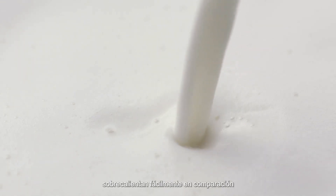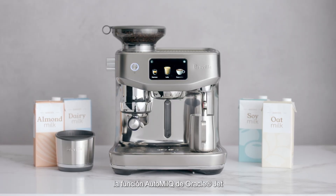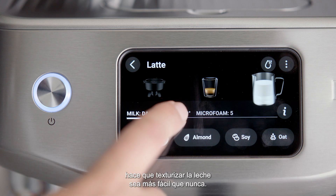While alternative milks are harder to texture and overheat easily compared with regular dairy milk, the Oracle Jet's AutoMilk function makes milk texturing easier than ever.